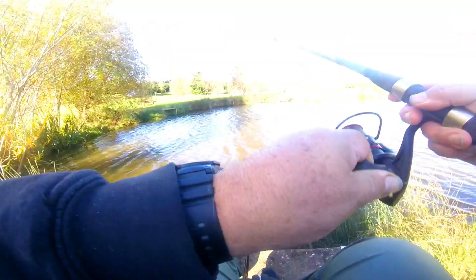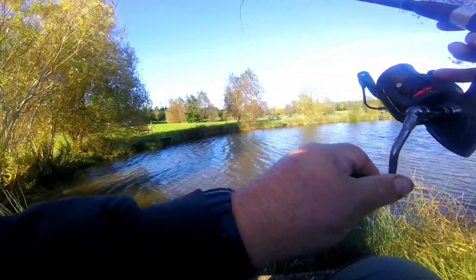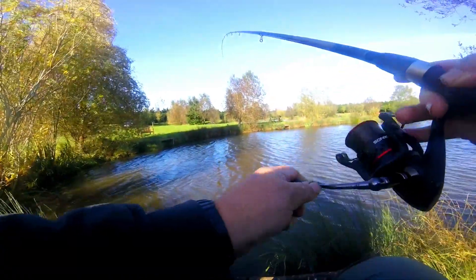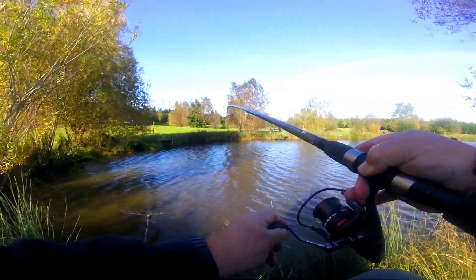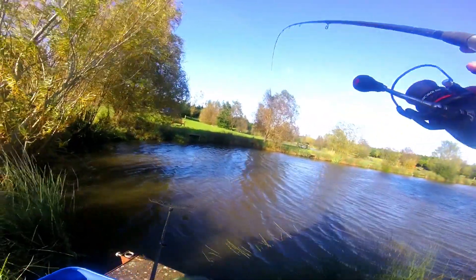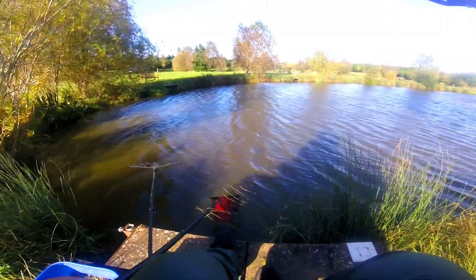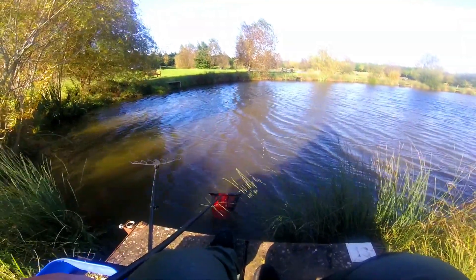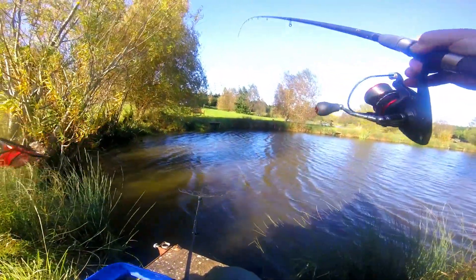Well, there you have it guys — breaking the pellet feeder rules, using it as a normal feeder. Thanks for watching, Fish with Bish. Please hit the like, hit that subscribe. Loads more coming now — a few explanations about where I've been and what's been happening. Might even do a live next week. Thanks for watching, see you real soon. Me and Spartacus love the fact that you guys are watching the videos, so thanks very much. Good boy, bye-bye.